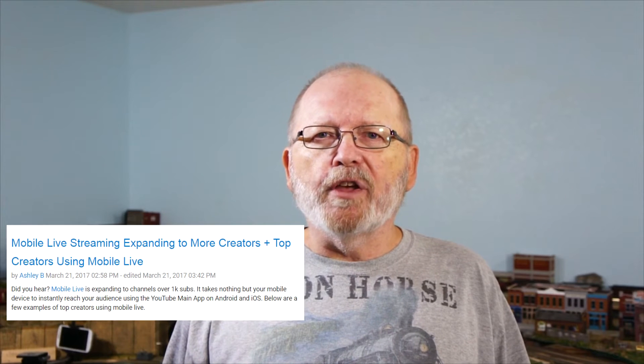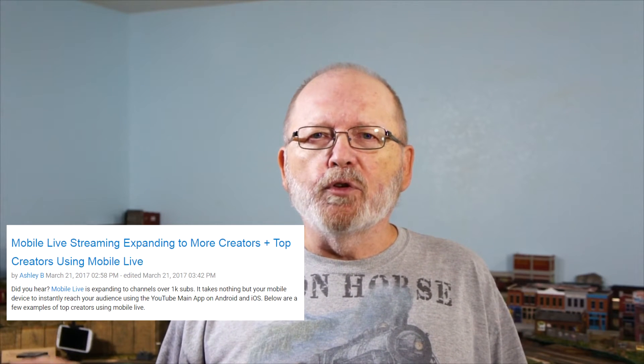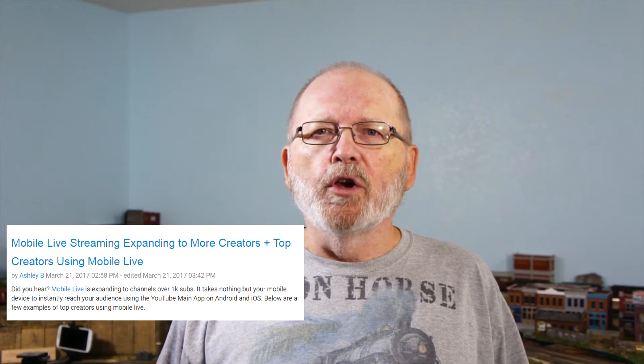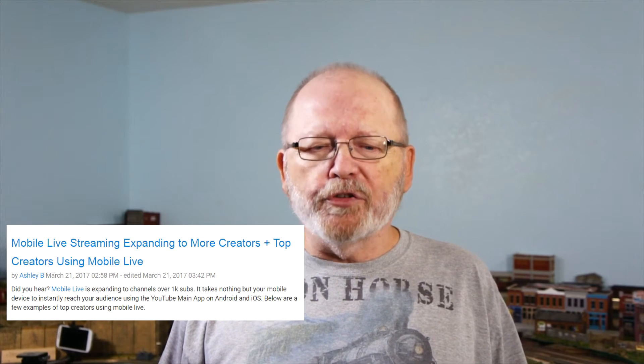Let's talk a little bit about live streaming on YouTube. They've had live videos since 2011. On February 7th of this year, YouTube started live streaming for creators who had a subscriber count above 10,000. And just this past week on March 21st, they announced that if you have 1,000 subscribers on your channel, you'll be able to live stream on your cell phone.